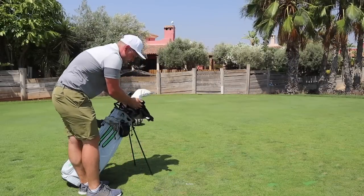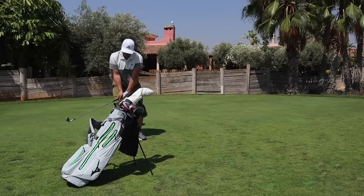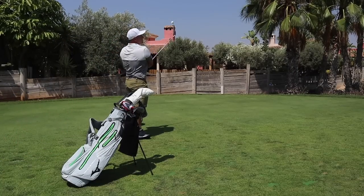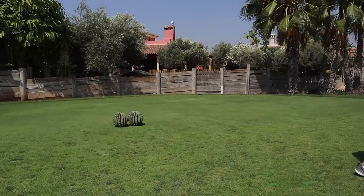You might want a towel as well afterwards. It's absolutely vital that you do stay out of the sun at all times when you can. Obviously it's nice to be out in the sun — that's why you come to these hot places — but at 40 degrees, if you're waiting on a tee, make sure you find some shade.